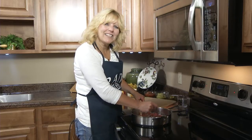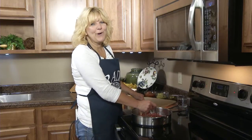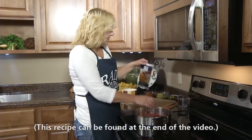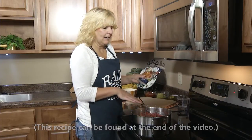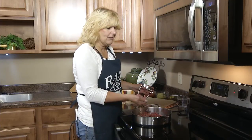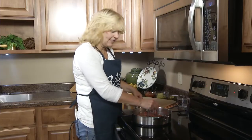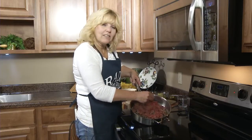Hi, I'm Christy at the Rada kitchen and today I'd like to share a recipe for chili rojo nachos. This uses our chili rojo sauce and you take a pound of ground chuck and you brown that. I'm using the Rada food chopper.